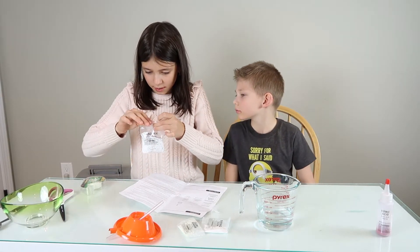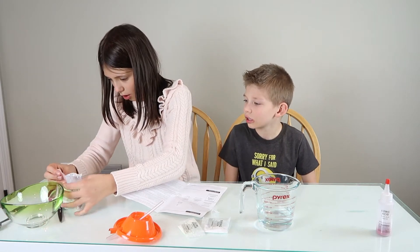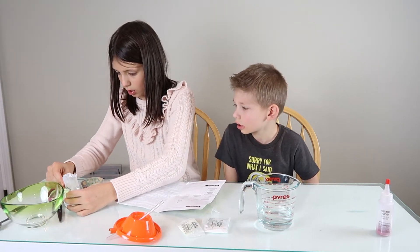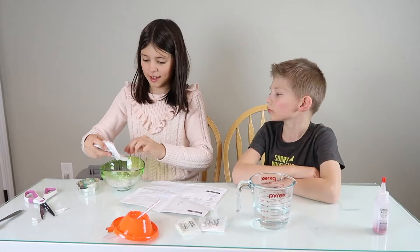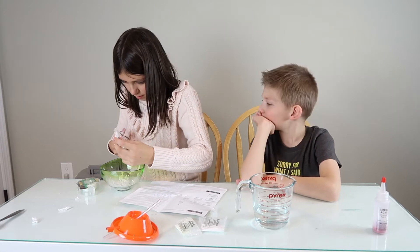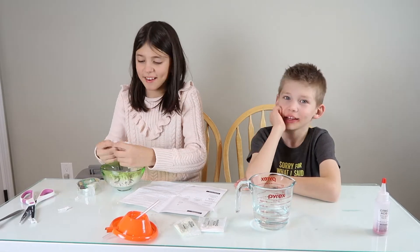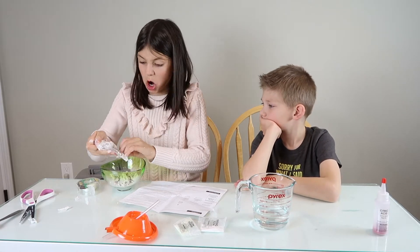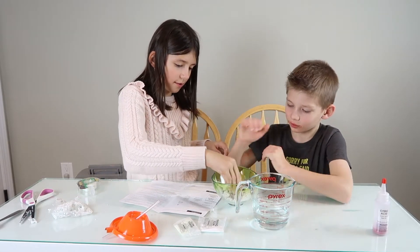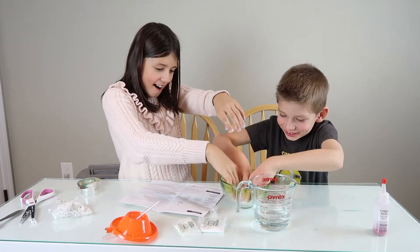Okay, let's tape this together. I don't think you're supposed to tape it, but it doesn't matter. Most tape is strong. We'll just do this all the way, and then I'll start squishing. You want to do the honors of kneading it? Let's knead it together. Feels so good! It's so messy, I know.